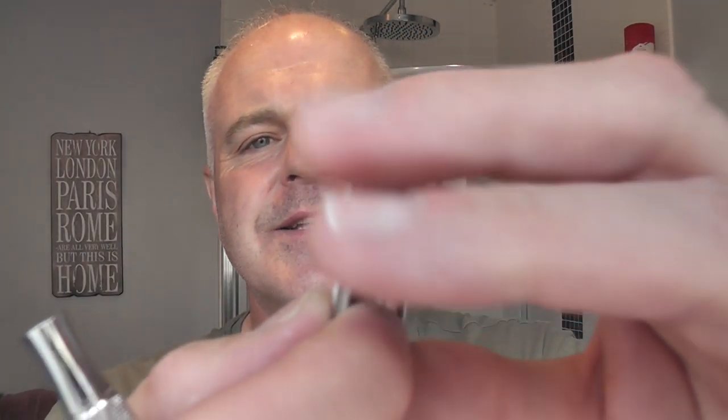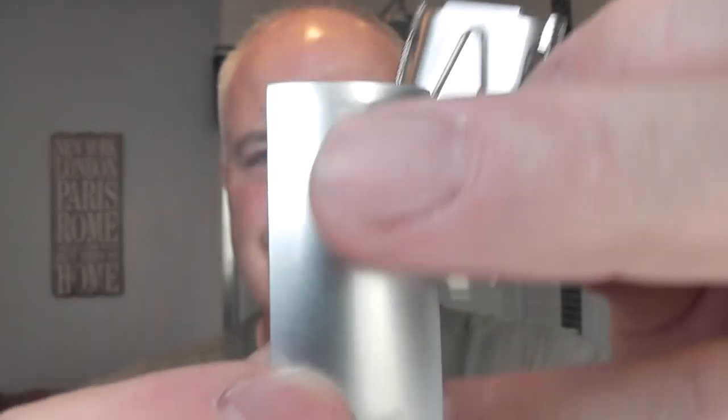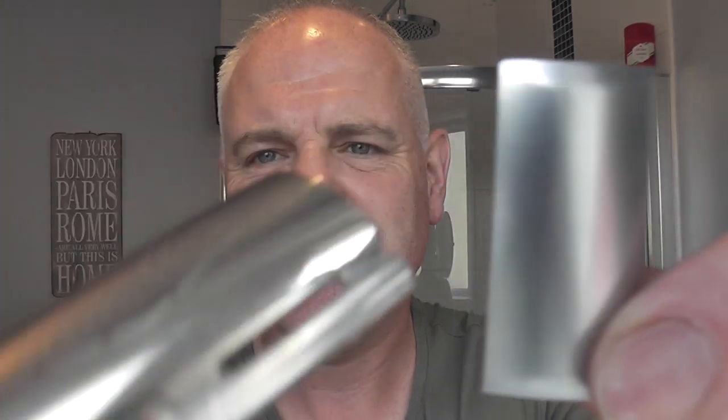Here it is. It's a three-piece - exactly the same as the Gillette Tech, probably a little bit heavier. And it seems to have a nicer finish - like a matte, sort of satin finish. Whereas the original Tech, this one's quite high polished, as you can see.